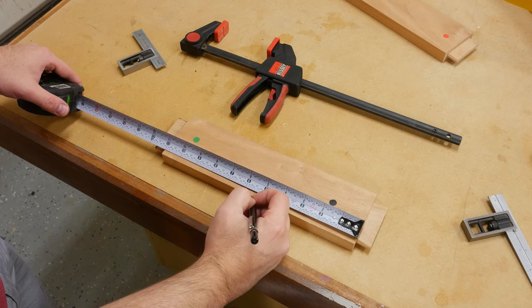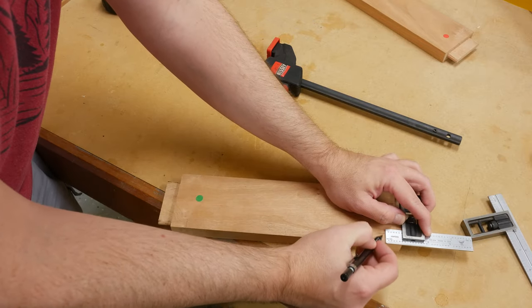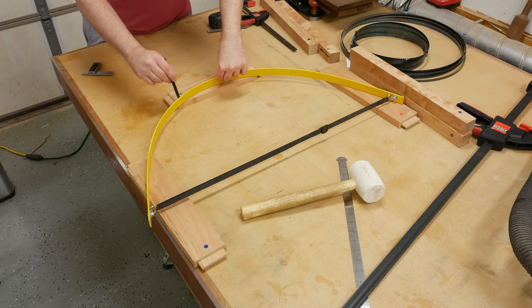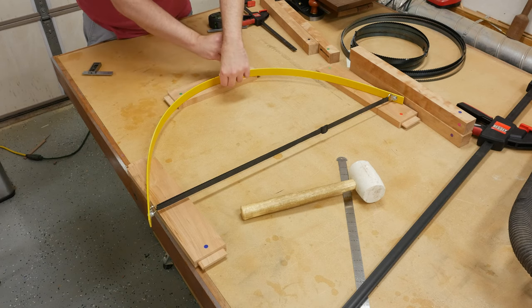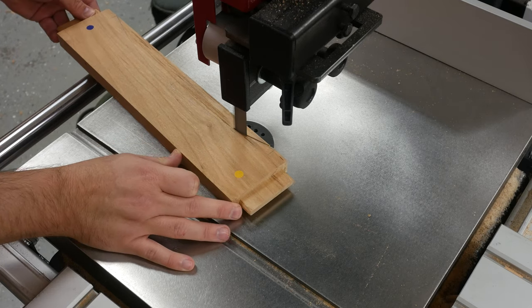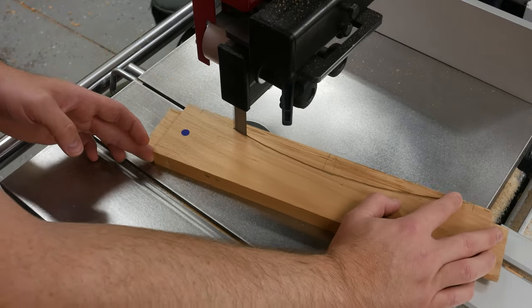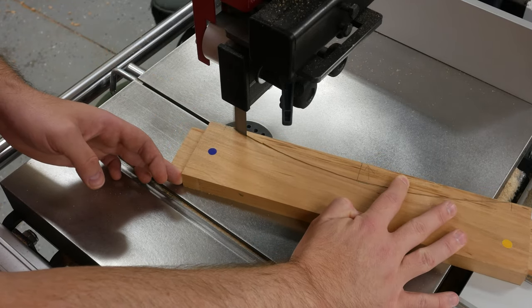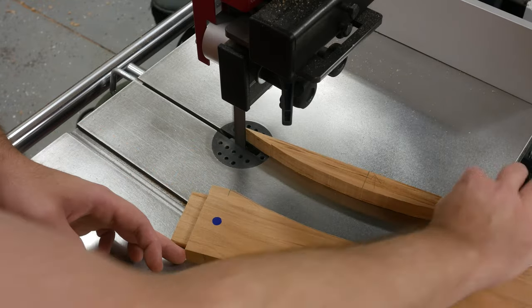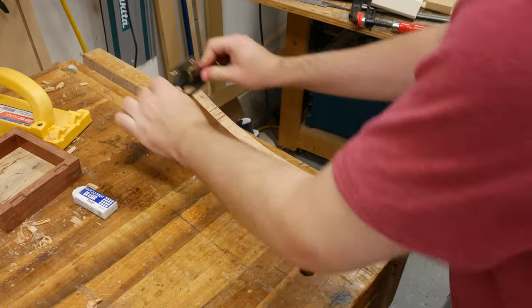We could glue the table base up now and have a pretty nice base, but I think we can make it look better by adding a slight curve to the bottom of the aprons. I make the reference marks and then use a drawing bow to mark for the curve. It's back over to the bandsaw to remove the waste, staying pretty close to my line.